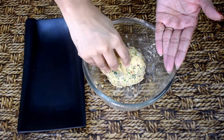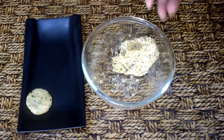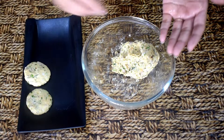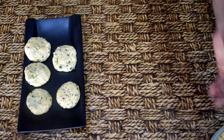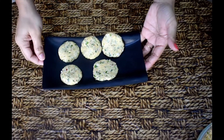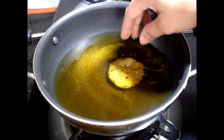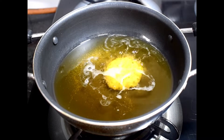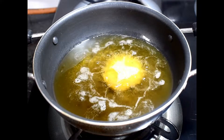Now my dough has rested, so I will make it into small portions. You don't need to make them very thick — you can also try it as a cutlet. But today I will form them into a round shape. I will roll the ball in my hands and give it a flat round shape in this way.